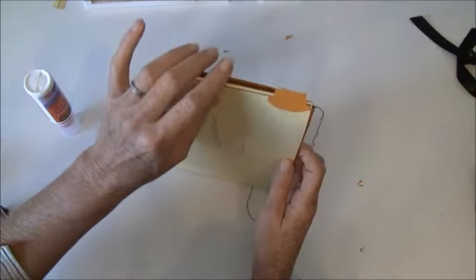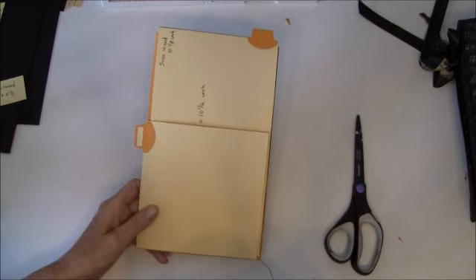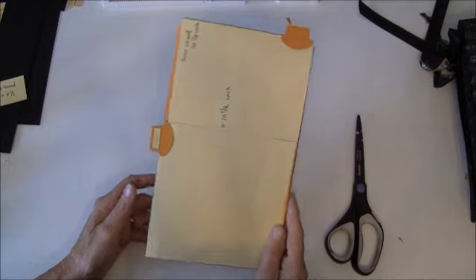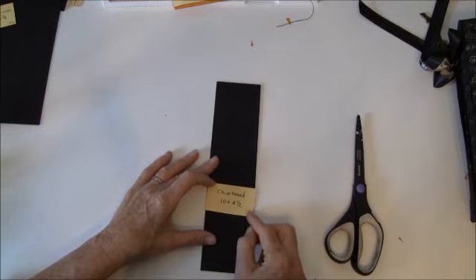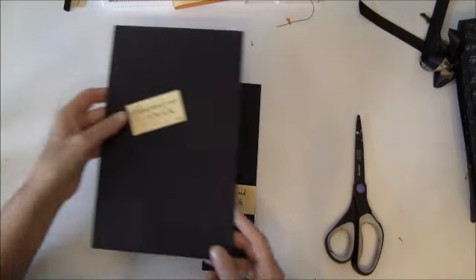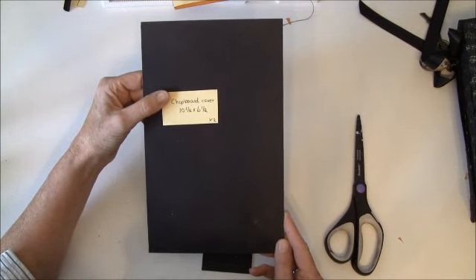So that is how the page is made — the page is finished. Now we are going to make the cover and put it on. We will start with this chipboard, which is ten by two and a half inches. You also need two chipboard pieces at ten and a half by six and a half.